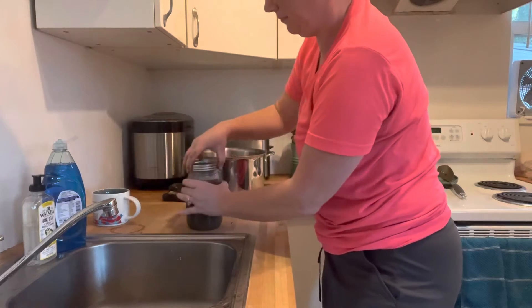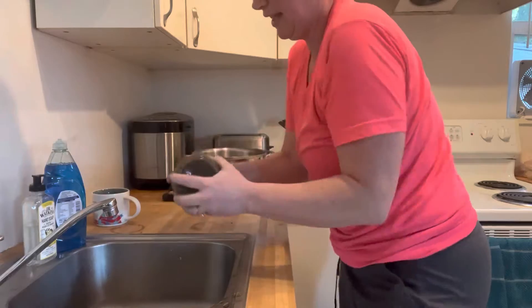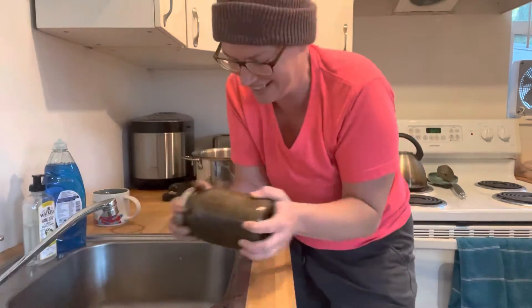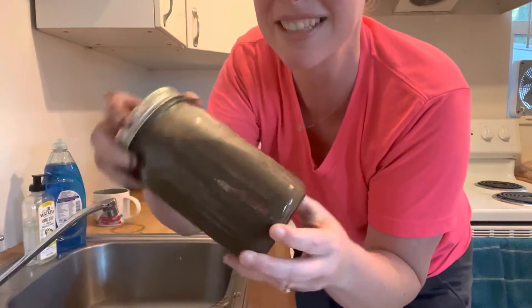I'll put my lid on and the ring. Shake, shake, shake — I'll do it off camera so I'm not shaking for a few minutes. But you can see now it looks like chocolate milk.